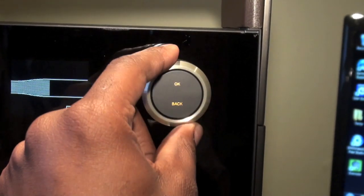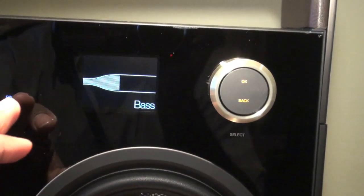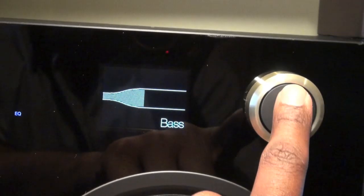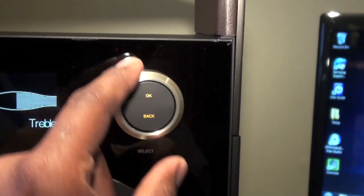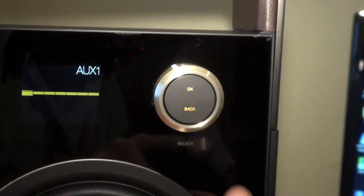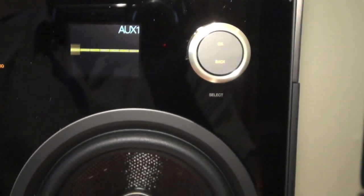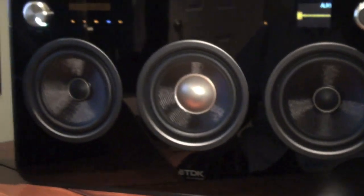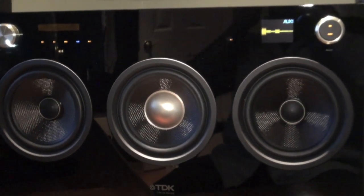Some of the pluses include an equalizer, touch capacitive input selector, onboard mixer — you can mix between two audio sources at the same time — an LCD track display for MP3 title selections. It's AC and DC, so you can throw batteries in this and carry it around.